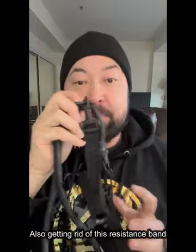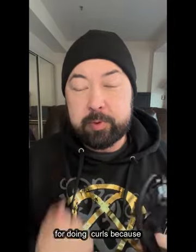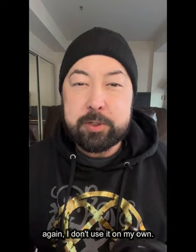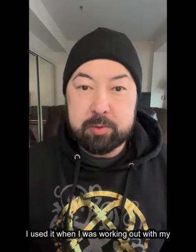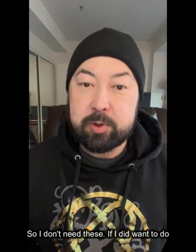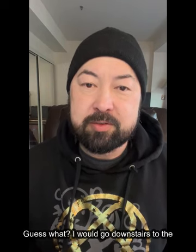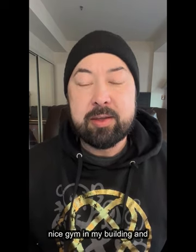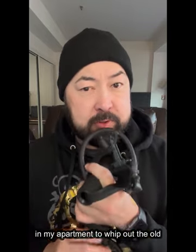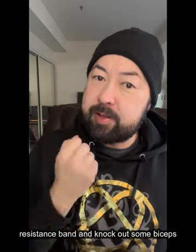Also getting rid of this resistance band for doing curls. I don't use it on my own. I used it when I was working out with my trainer, Ace, outside in the park. But I don't do that anymore, so I don't need these. If I did want to do biceps curls, I would go downstairs to the nice gym in my building and use their equipment.